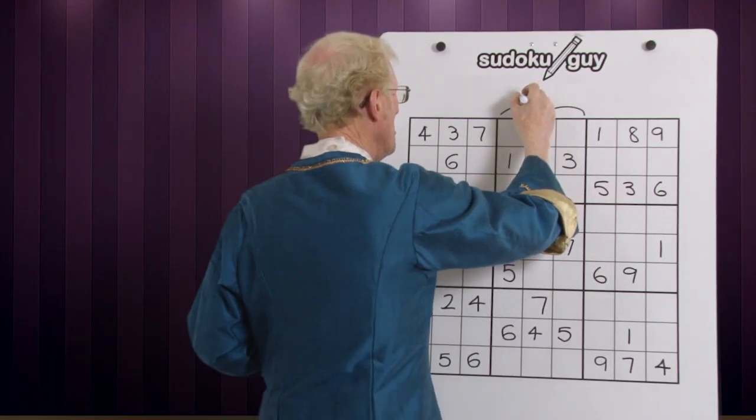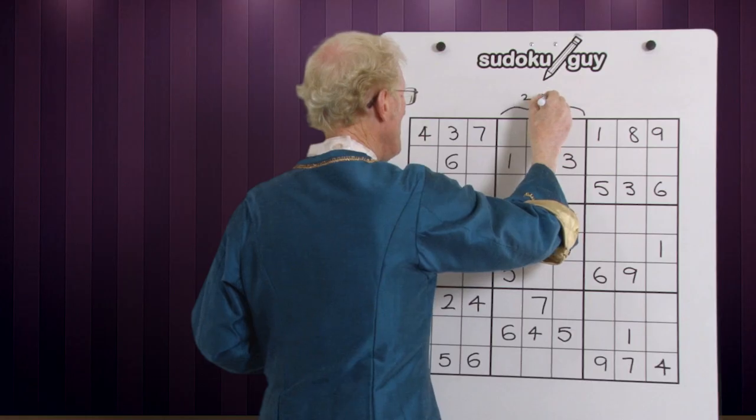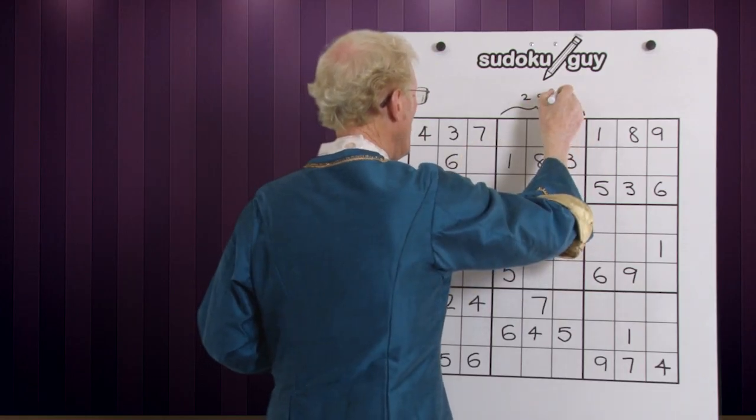The numbers are one, two, three, four — we're missing a five, and also two, five, and six. So the missing numbers in those three cells are two, five, and six.